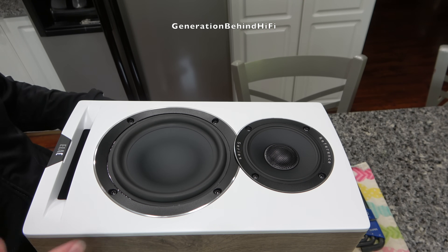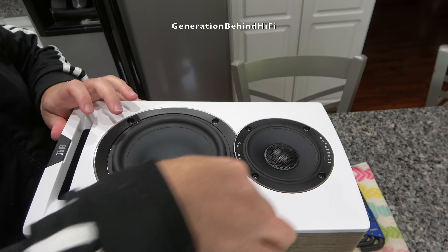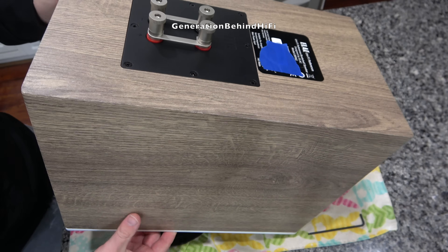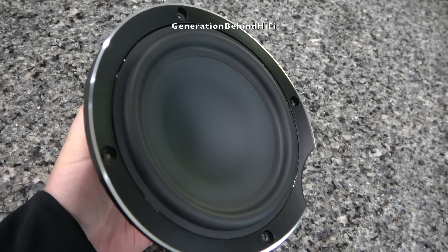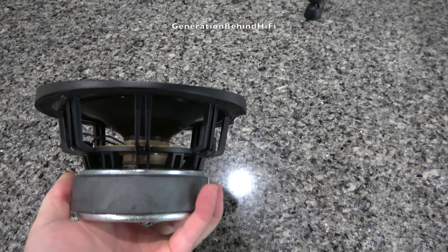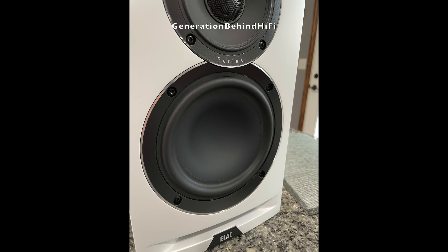The first thing I'm going to do is remove the bass driver. It's held in by four three-millimeter Allen screws. The bass driver in the UBR62 uses an open basket design made from cast aluminum. The surround is made from butyl rubber and the cone is made from aluminum, incorporating some interesting technology called compound curvature. A typical speaker cone uses a simple conical or shallow dish shape, while a compound curvature cone is engineered with multiple curves to increase rigidity and reduce cone breakup.